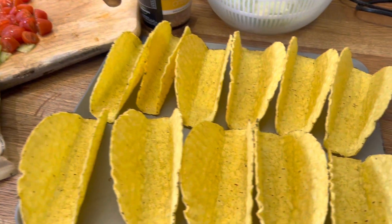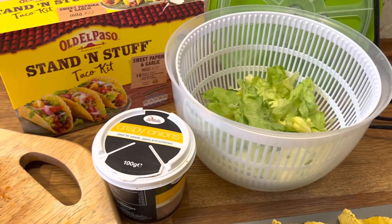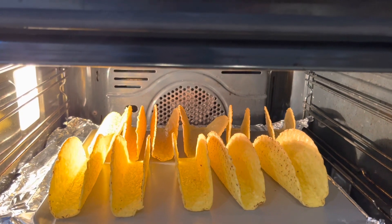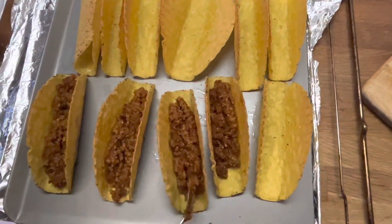Now, put some taco shells on a grilling pan or baking tray in the oven for about 3 minutes. After 3 minutes, the taco shells will be crispy and golden brown.